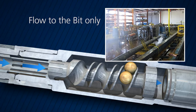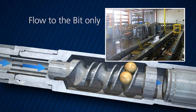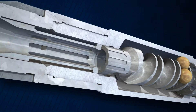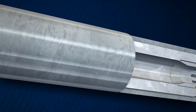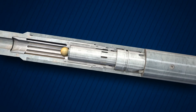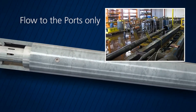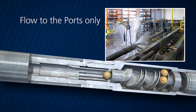This allows for greater efficiency in your operation by performing multiple functions in a single trip. The catcher sub has a full ID to allow for wireline or ball drop operations further down the work stream. By dropping a different sized activation ball, the tool can be set to direct all flow to the ports, shifting the upper sleeve so it rests on the lower collet, preventing flow through the bottom of the tool.